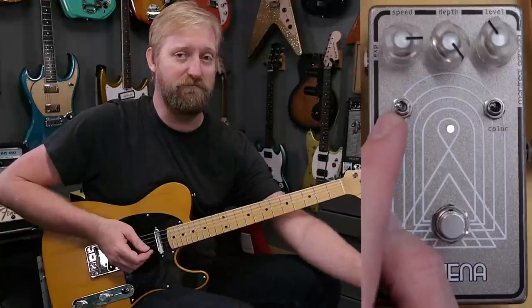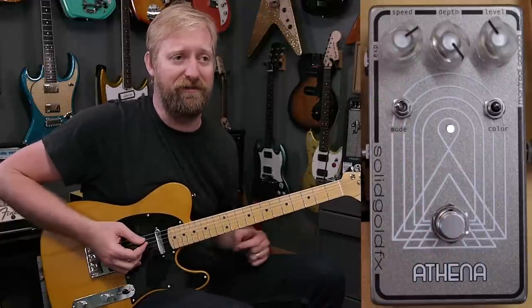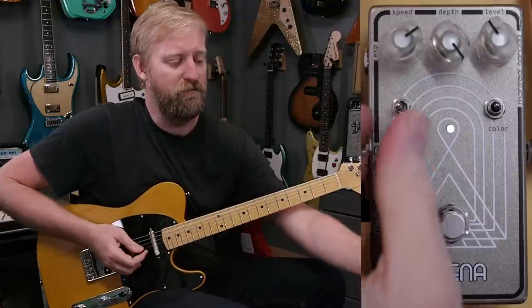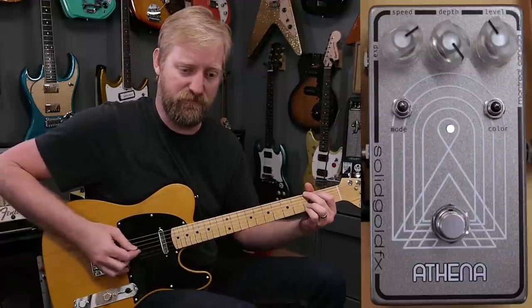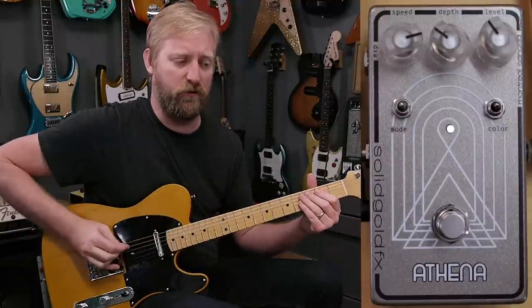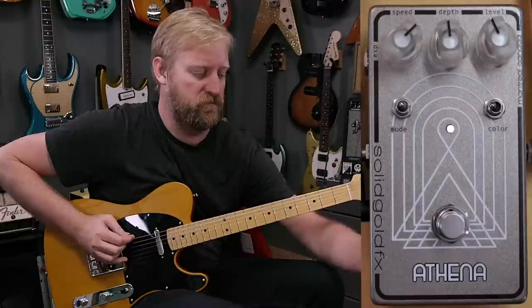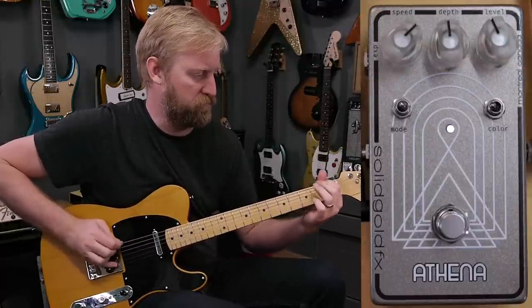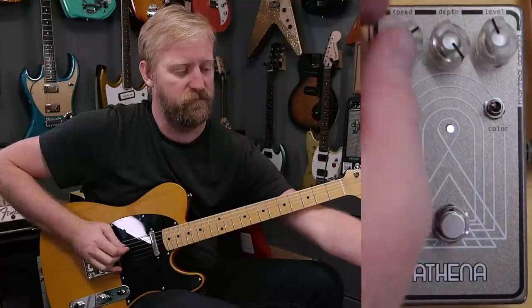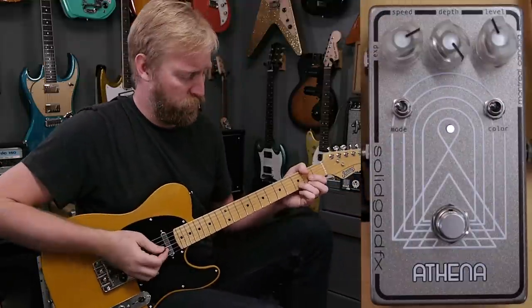Turn off that extra drive and check out the mode switch. On the left side, you get an even 50-50 mix between your dry signal and your wet signal. In the middle, it pulls back the wet signal a lot — down to like 80-20. That's perfect for people who want to dial in a more subtle sound.